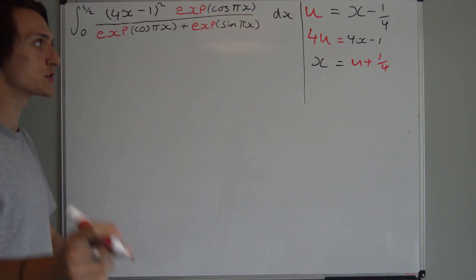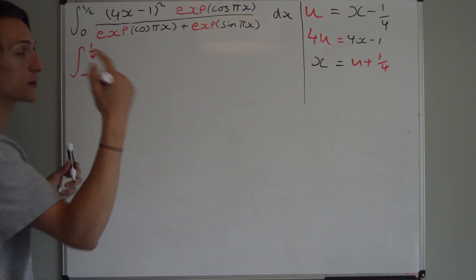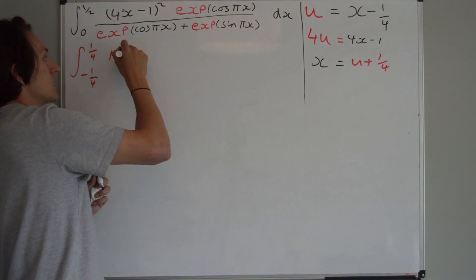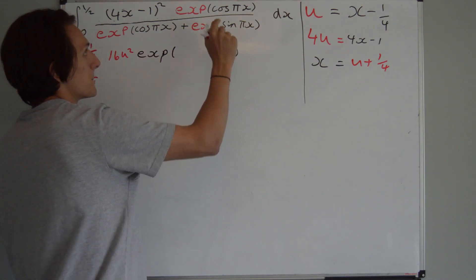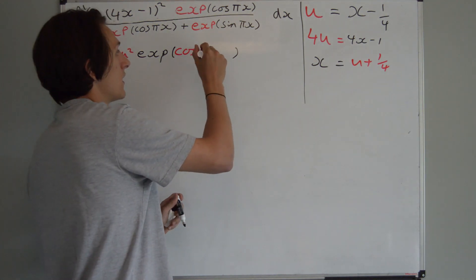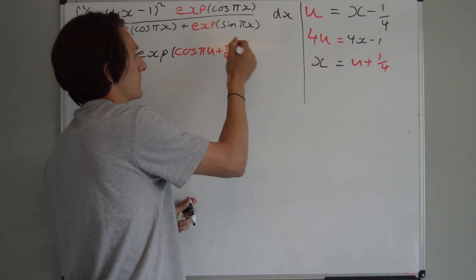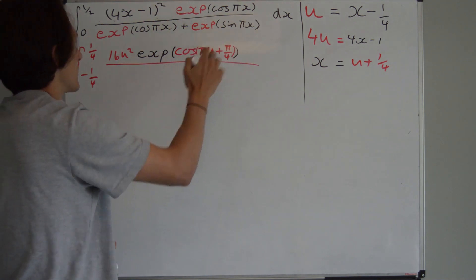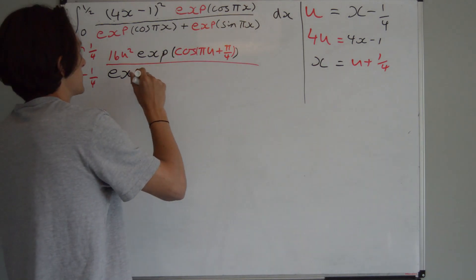Now let's just plug that in. I'll switch to red pen because we're in the u world now. So I have a quarter as my upper limit and minus a quarter as my bottom limit. Here I have 4x minus 1, which is nothing but 4u, and then that full thing is squared, so we're going to get 16u squared. And then we're going to have the exponential of — well, I have cosine pi x — but now x is nothing but u plus a quarter, so I'm going to have cosine of pi times (u plus a quarter), which is pi·u plus pi over 4. And then this term is repeated on the bottom, but it's just a sine instead of a cosine.